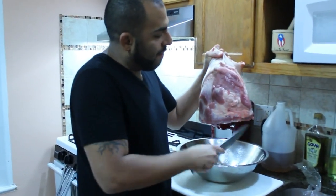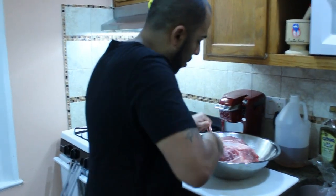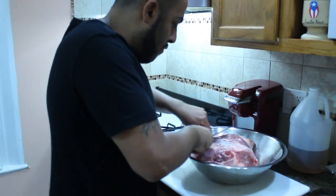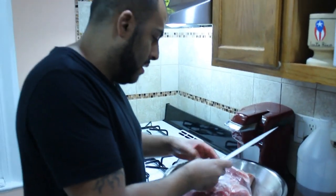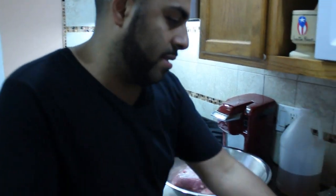Some of this excess fat I like to take off, so I'm just going to cut off some of it. Because pernil is already a little fatty, so I like to take off a little of the excess — not throwing out any meat. So we're going to do that real quick, and that's done.